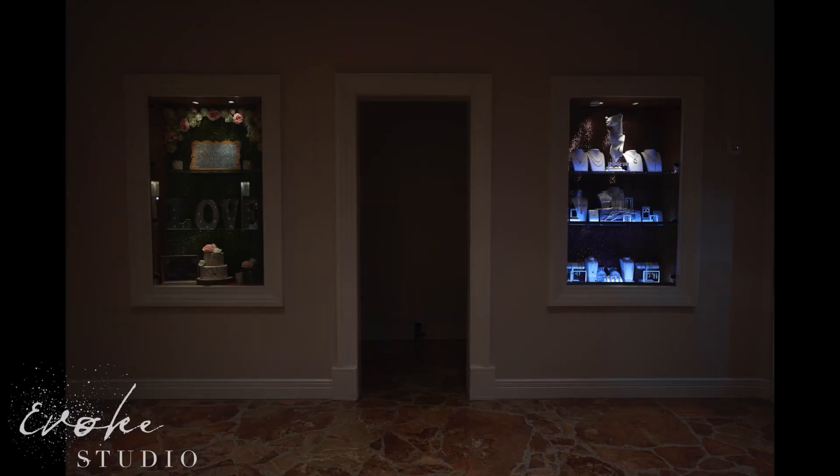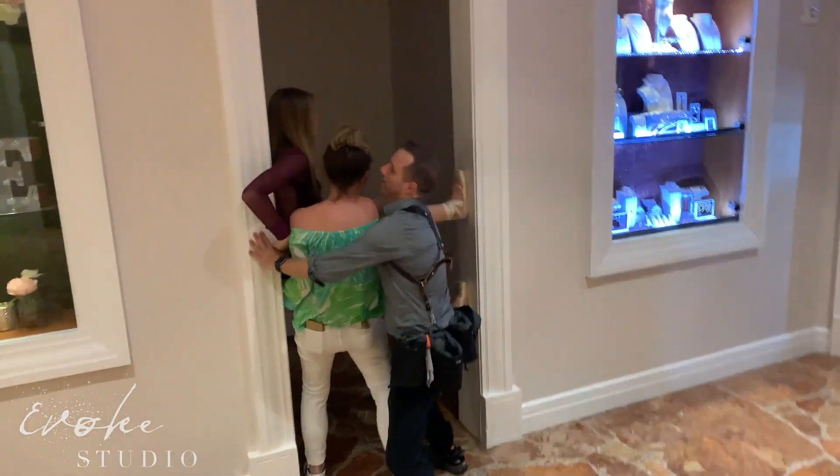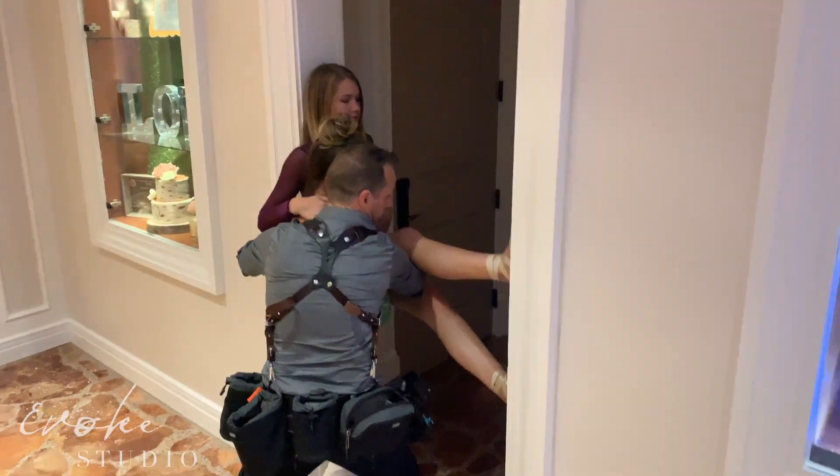I was walking down the hall and I saw this scene and thought it could be cool. The great thing about working with amazing talent and a good partner like Jess is they let me be crazy for a minute and see what we create.